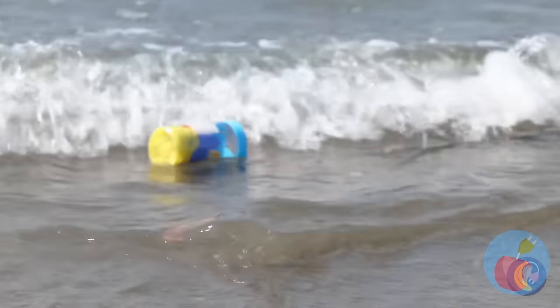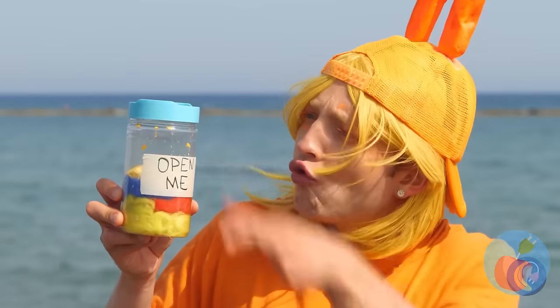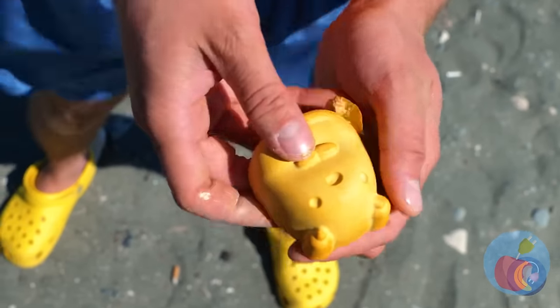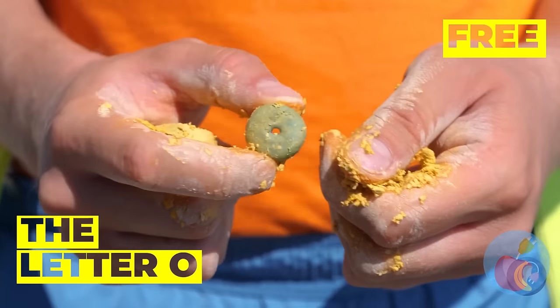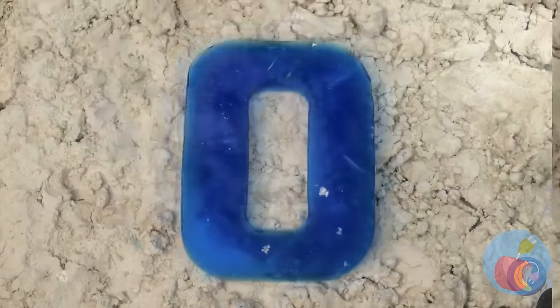Look! There's a bottle! Open me? Can't see why not. There's something in here too! It's a letter O! Add some water and watch it grow big and strong!